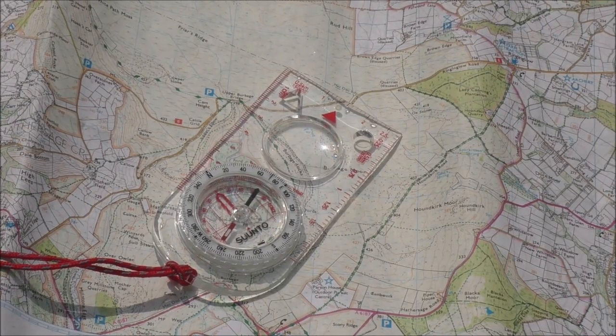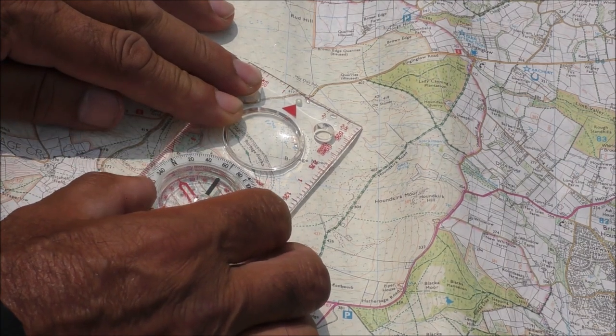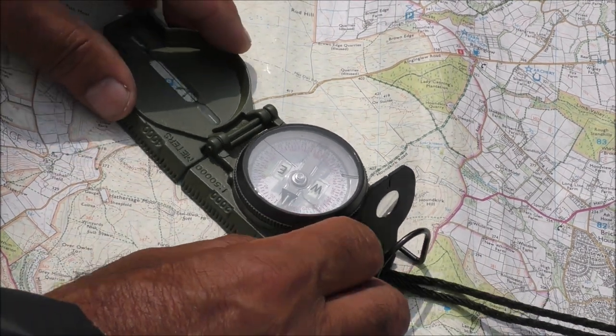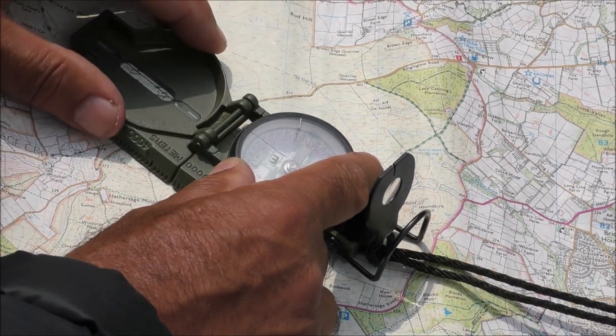Rule number two: when your compass is on your map, the orienting arrow on a base plate is always pointing directly up the map. Rule number two with a lensatic compass: the tritium mark is always pointing directly up the map.